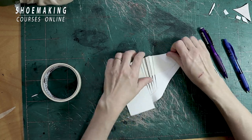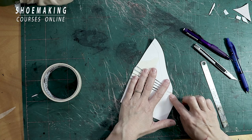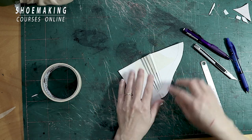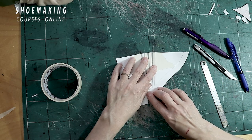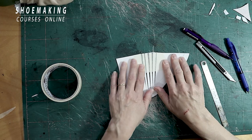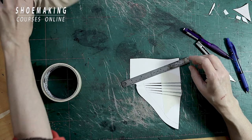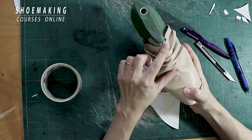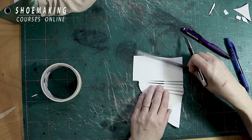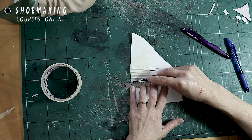Here we will have small tiny folds, but we will not want to reduce this amount of material here. So we will try to flatten it with our fingers. Now I will continue to enlarge my upper to create folds not only here but also in this other area. Here it's very easy — I will cut starting from the line where I already created the fold.